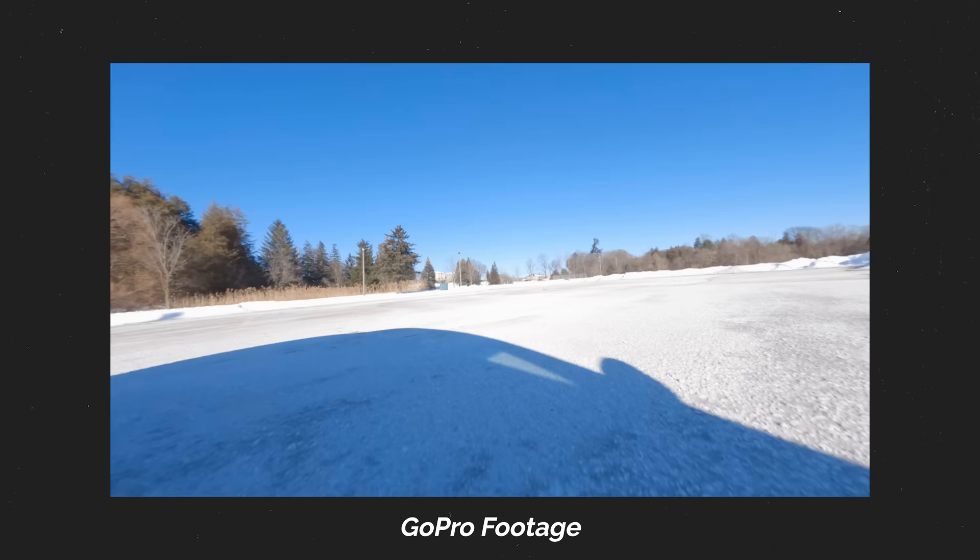Overall, besides those key features, I think the general design of the Mark V is very clean and simple, and you can tell that they put a lot of attention to detail. But the thing that matters the most is its performance.